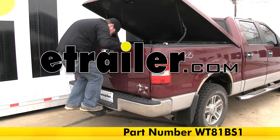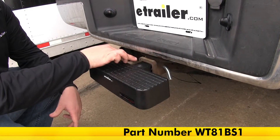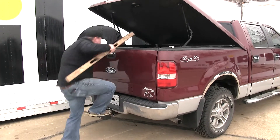Today we're going to be taking a look at the WeatherTech Bump Step, part number WT81BS1. This hitch step installs into a 2 inch by 2 inch trailer hitch receiver, as you can see here. With it installed, this is going to allow us to gain easy access into the bed of our truck.